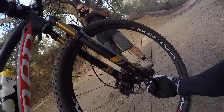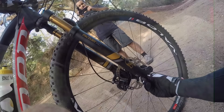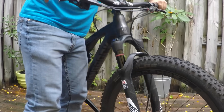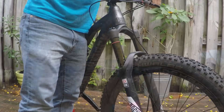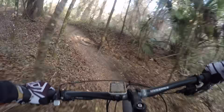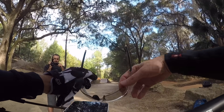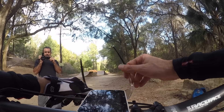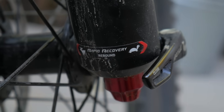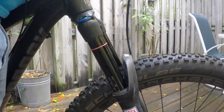So what about fully open? We went all the way out to number 0. In this setting, there's nothing stopping the fork from returning. Like we saw, this can make the bike too bouncy and buck you around, but it didn't have much of an effect on Clint. His time was 2 minutes and 59 seconds — only 1 second slower than his fastest lap. So if you're dialing in your rebound and trying to decide between a click or two either way, you might want to give the faster setting the benefit of the doubt.